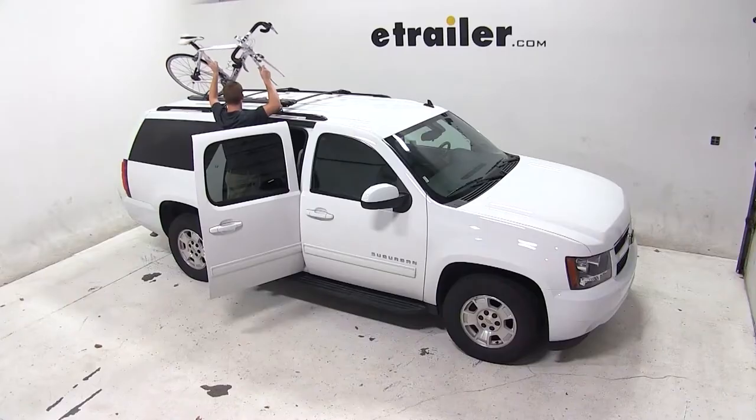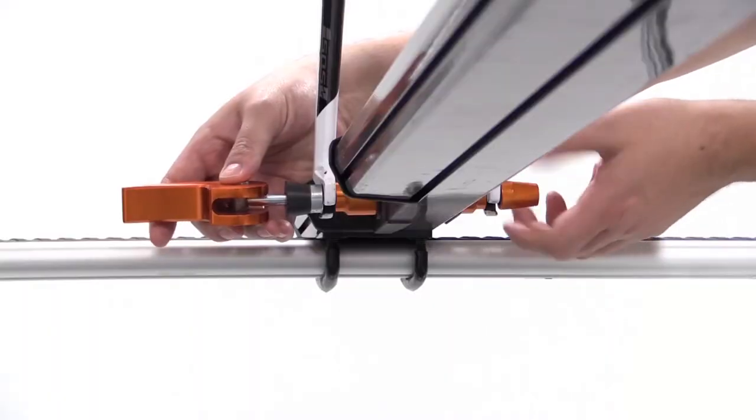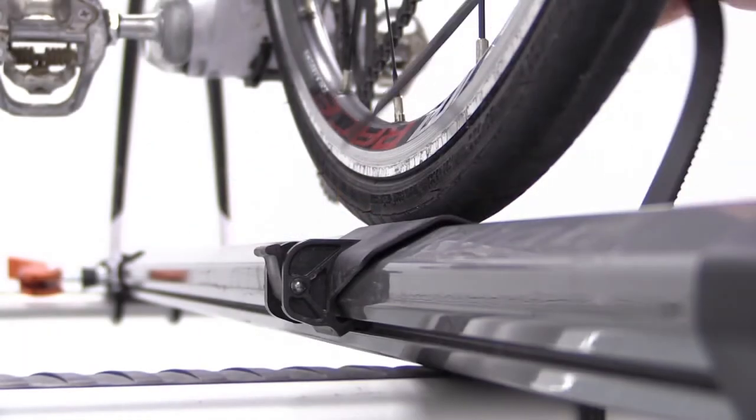We'll place our bike up onto the bike rack, sliding the forks down onto the skewer. We'll adjust the skewer and clamp it down, securing the back tire with the rear strap.